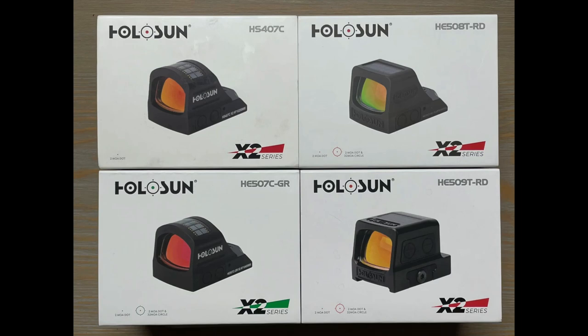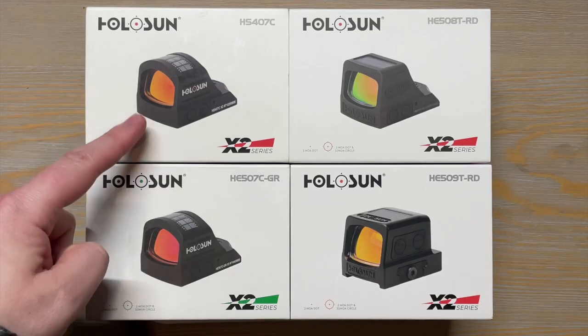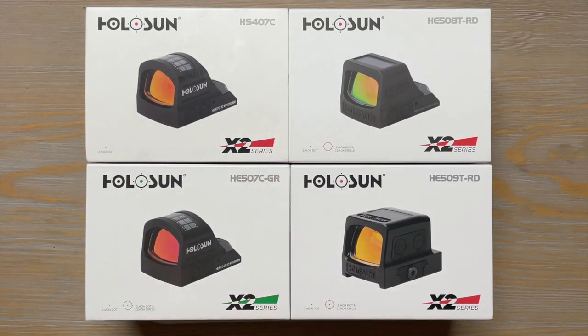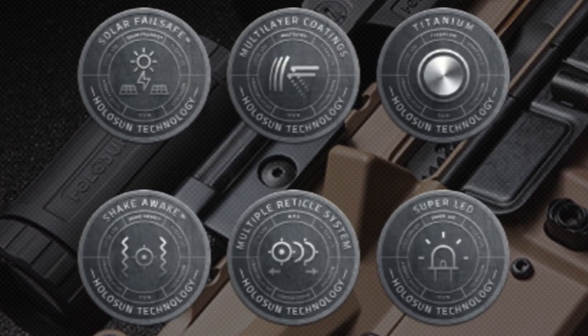Hey YouTube, this is Mark from Freedom Guerrilla. Today we're going to review the Holosun Red Dot pistol lineup with the RMR footprint. We'll cover the 407C, 507C, 508T, and 509T — the features and performances of each sight — and help you decide which one is the best fit for your needs.